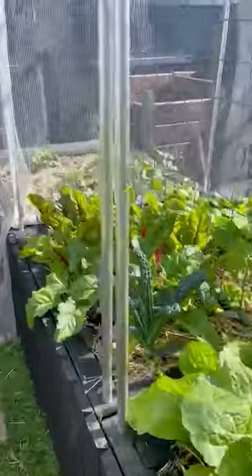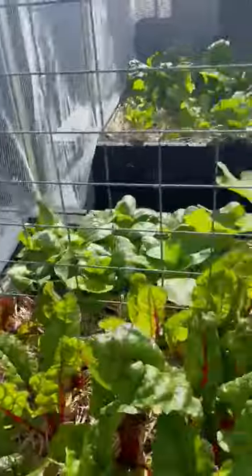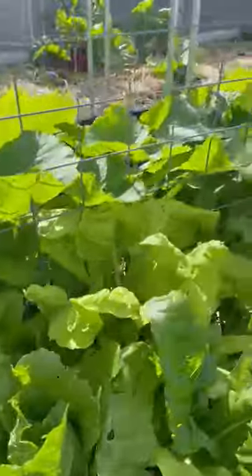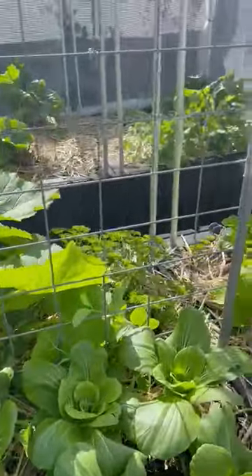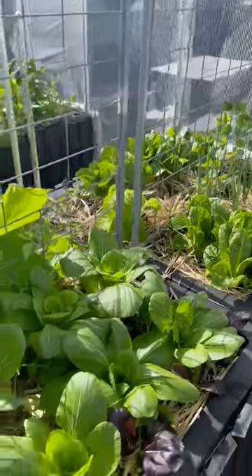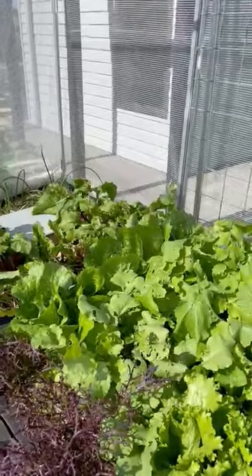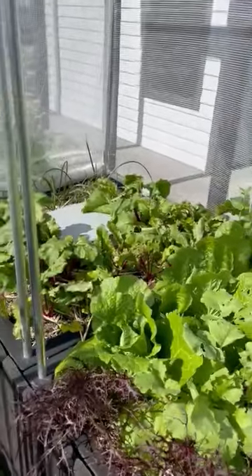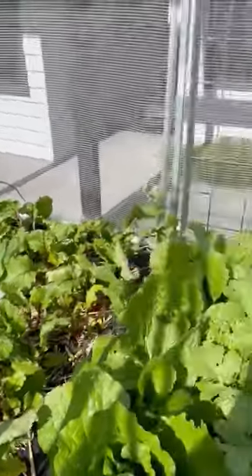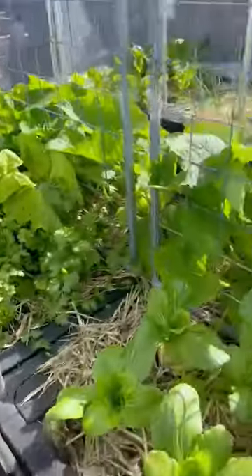The second composting system is this larger hot compost system in the corner, where we take larger volumes of organic resource. Every time we mow the lawns, all the clippings and cuttings from vegetation, trees, and shrubs get composted. It gets up over 60 degrees, breaks down rapidly, and is also fed back into food production. That combination means we haven't sent a green bin away from this site in the last two years — 100% of the organic resource has gone straight back into food production.